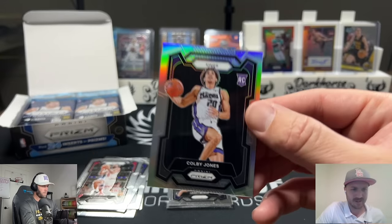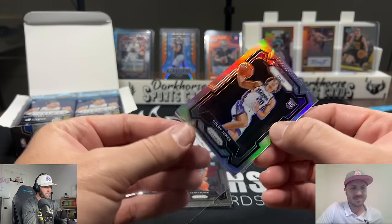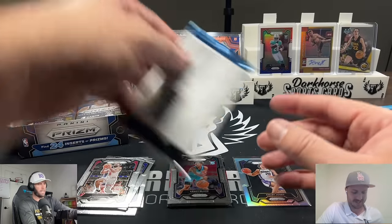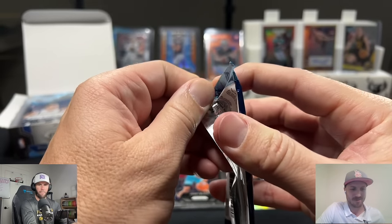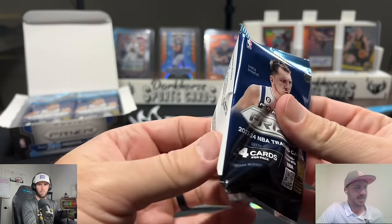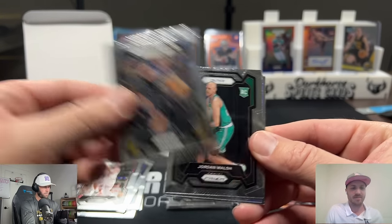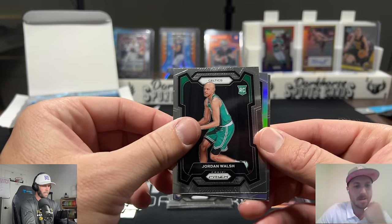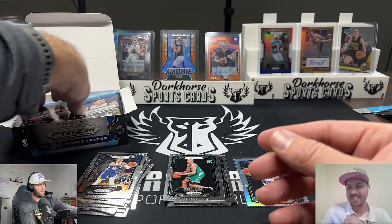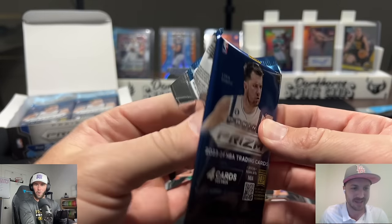First card: Colby Jones on the silver. No idea who that is, so probably a swing and a miss. We'll sleeve it up because we respect our rookies here. The Kings are in the play-in game very soon — we're posting this on Friday and the Kings are playing the Pelicans in a couple of hours. Sage's prediction: Kings win by seven. Let us know in the comments if he's right or wrong.